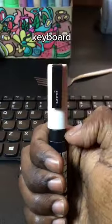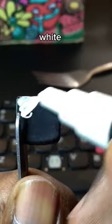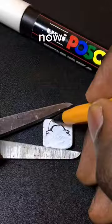Drawing Catnap back on my keyboard. First, let's paint the base white. The base is done now.